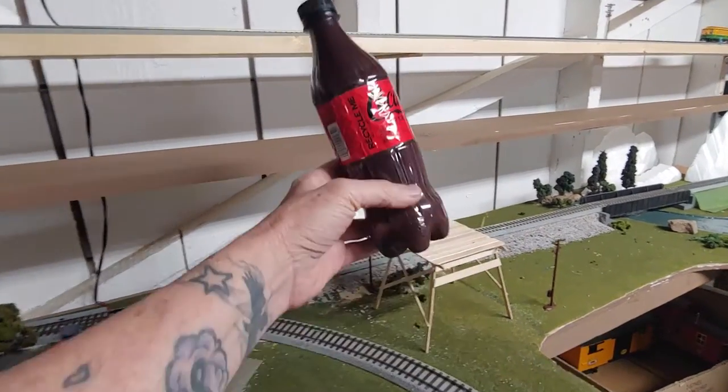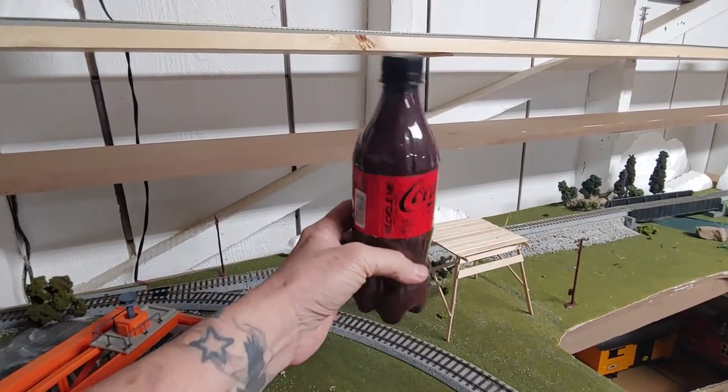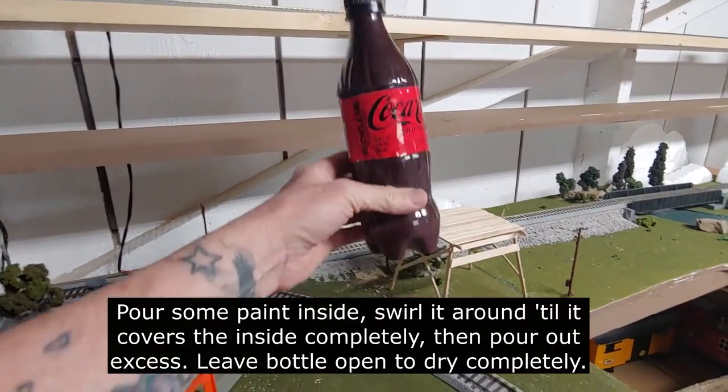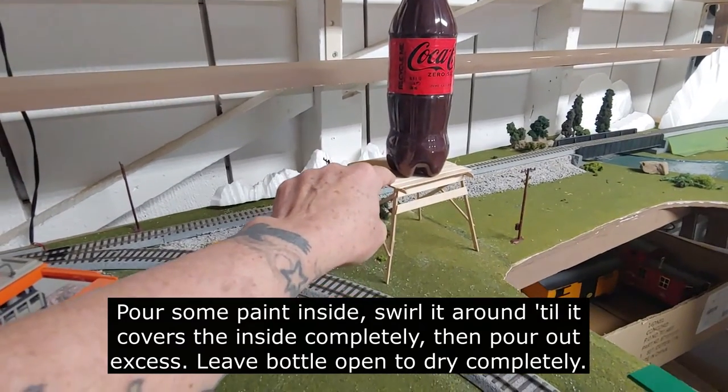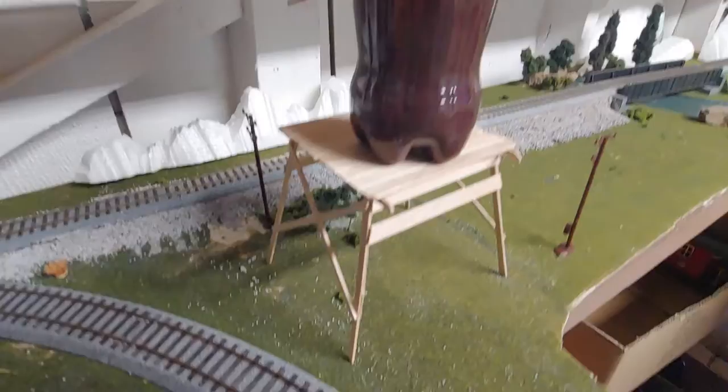We made a simple water tower here using an empty Coke bottle — what else would we use? We just filled it up with some paint and left it open so it could dry. Then we built a little wooden platform here out of some Popsicle sticks that we got at the Dollar Tree.